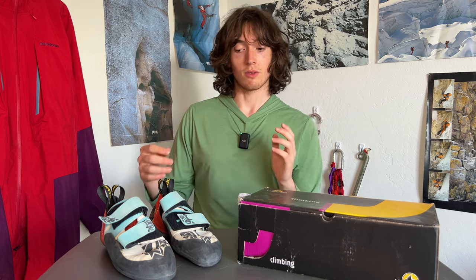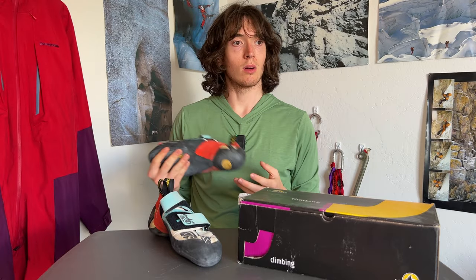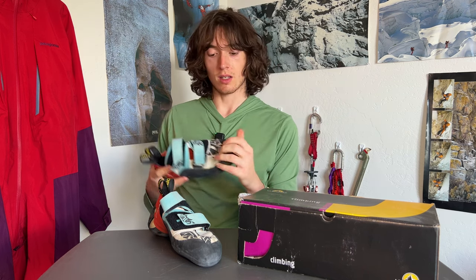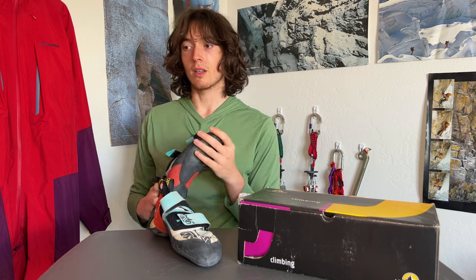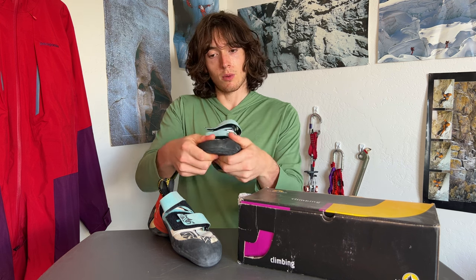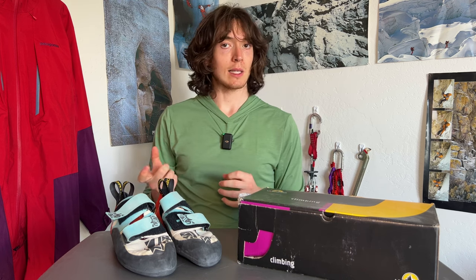These are a stiffer shoe — stiffer than the Miras — because they include La Sportiva's P3 system, which retains tension around the toe to keep the downturn. I've had these for about two years and they still have a downturn, which is awesome. The P3 technology keeps that constant power and downturn in the toe so it never fully degrades over time. They also use Vibram XS Edge, a very hard but sticky rubber that gives a pretty stiff toe box, stiff torsionally as well.